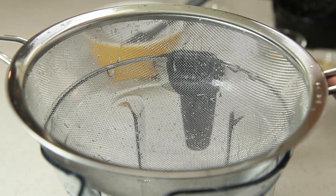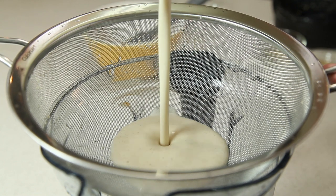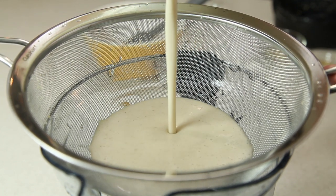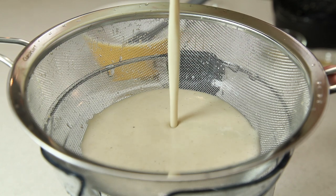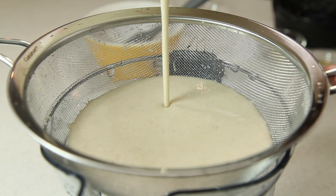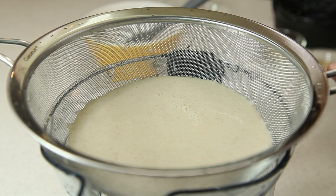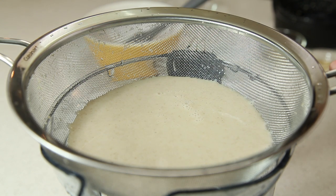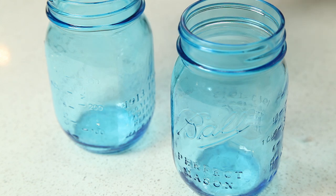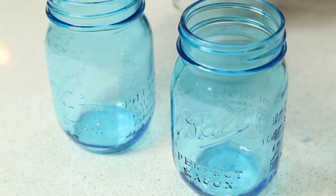We filtered our oat milk once, so we're going to go ahead and filter it again. We rinsed out the blender and ran our milk back through the sieve right back into the blender, then rinsed out our measuring cup and ran it back into the measuring cup again. Do this two or three times to try to get as much of the pulp out as you can. We've filtered our oat milk back and forth a couple times between our blender and our measuring cup.